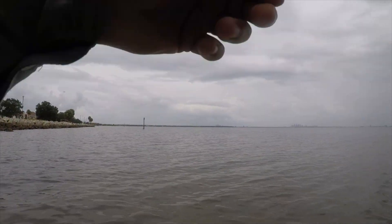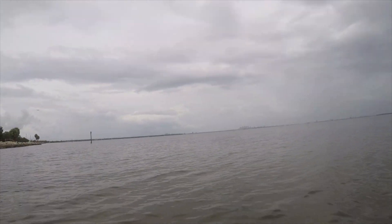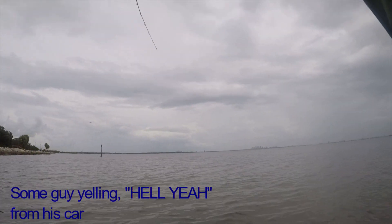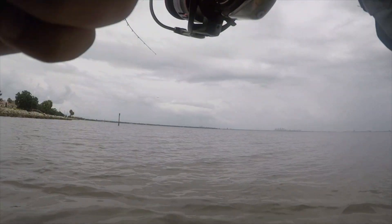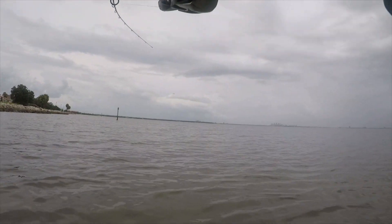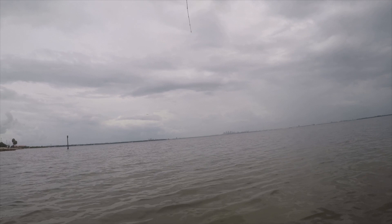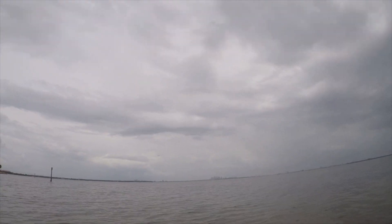Doesn't feel like a jack. Not sure what we have. I think we got a redfish on, honestly. I don't think it's a jack.